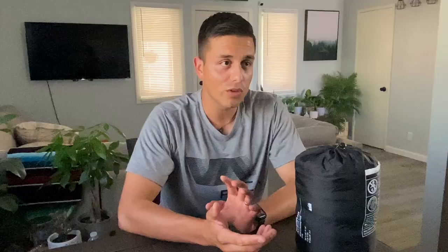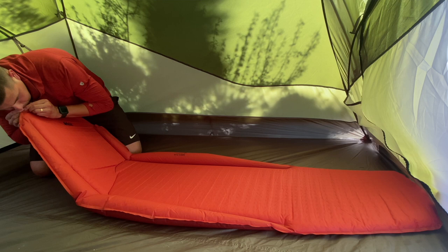The sleeping pad is a self-inflating sleeping pad, although that's not entirely true since you do have to blow some air into it and help inflate it yourself. It's fully inflated when you're ready to sleep on it.